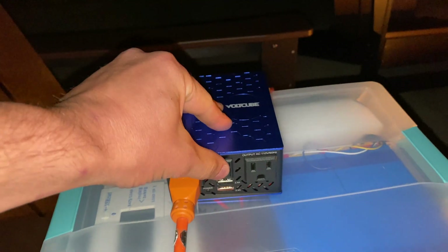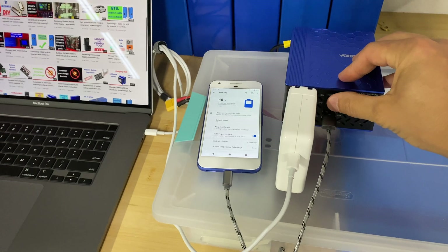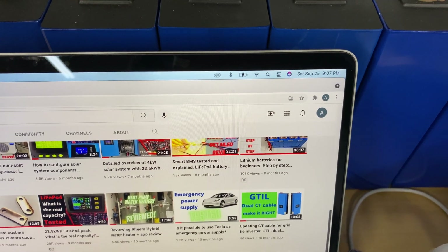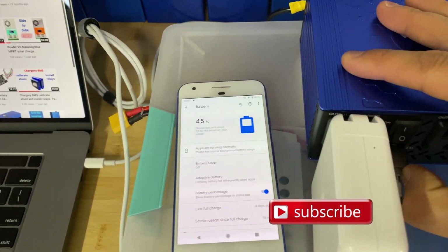Now we can bring our micro solar system anywhere we want to power our loads. Right here I have backyard lights — 48 light bulbs, 3 watts each — and here we go. Now we can enjoy some electricity without running generators. At the same time we can charge our electronic devices such as laptops or smartphones, and enjoy extra time watching favorite YouTube channels or doing any other work.